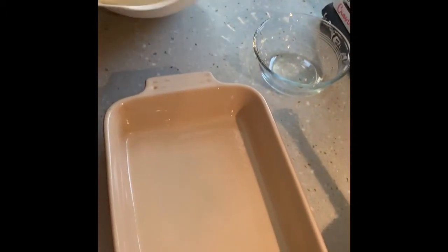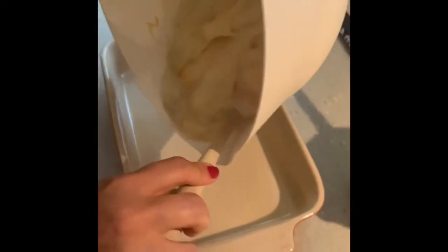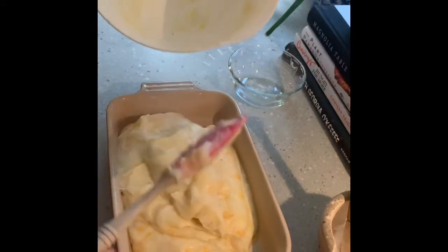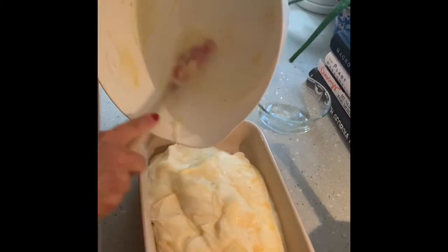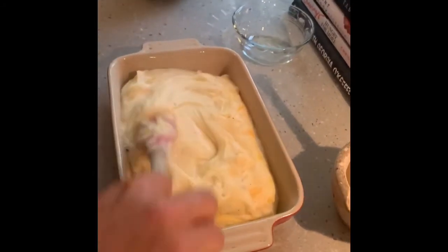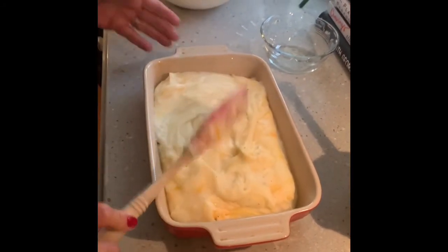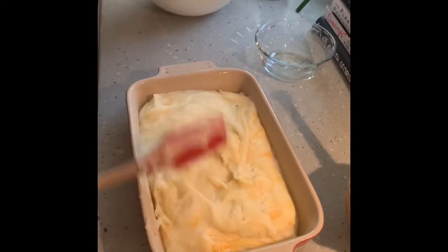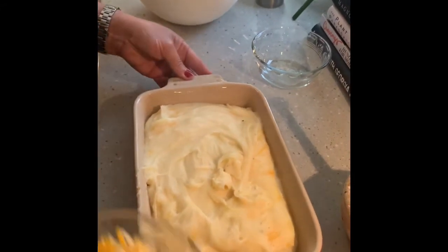I've got my little casserole dish here, already sprayed it with Pam, and I'm going to put the mashed potatoes in the pan. That was a total of five minutes in the microwave to cook these potato flakes with water and milk — just follow the recipe on the box for whatever portion you need. What a great way to feed a lot of people, especially if you have hungry boys — it's inexpensive and it tastes great.